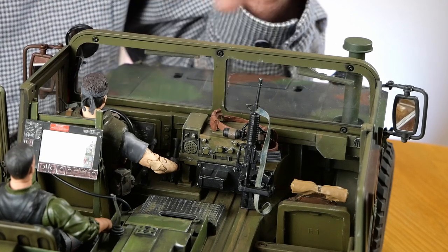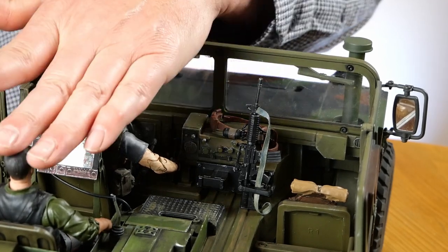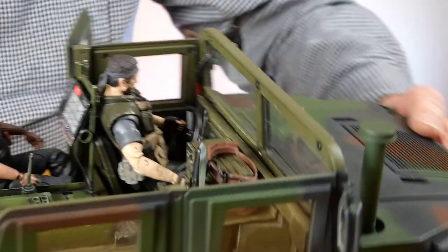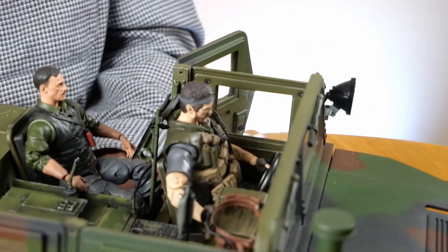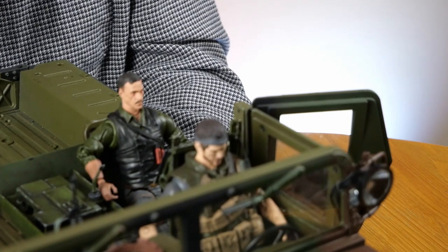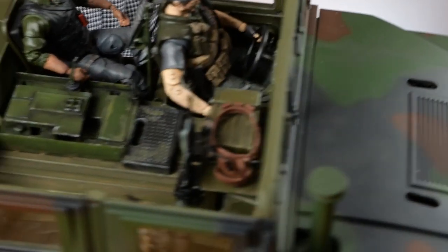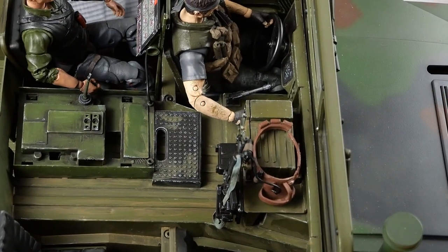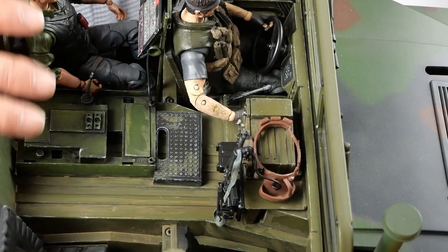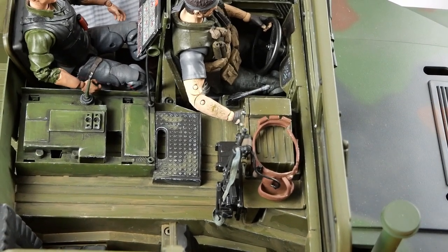The driver is an army guy, he's one of the Call of Duty guys, so he's full military paraphernalia. This mad scientist guy in the back, I've had to tone him down slightly so that he's a little less mad professor and more army-looking. I've put a couple of washes on the interior. I've dry brushed and highlighted up the edges of things — the radio and some of the panel edges, the door edges, scuff marks and the like.